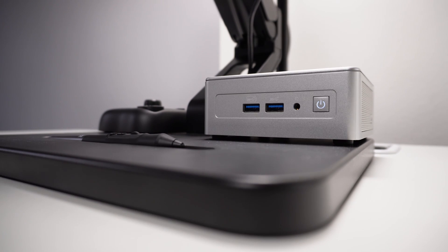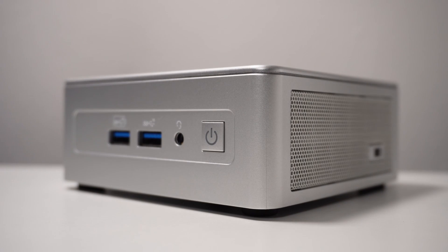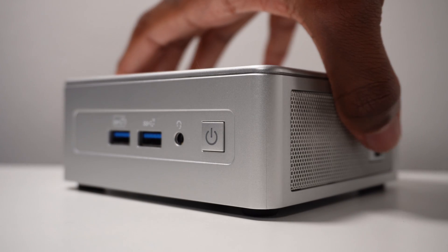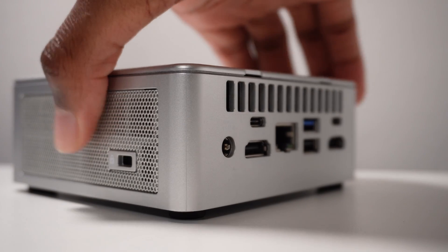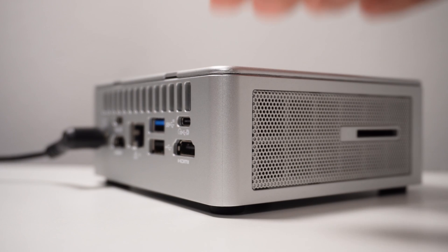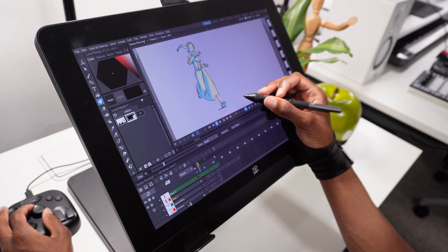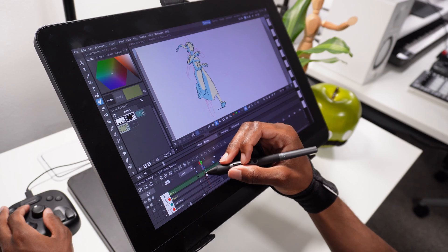Overall this mini animation setup is pretty solid. I don't really see any drawbacks — you're not compromising when it comes to processing power, the ergonomics are great, you can draw at a comfortable angle and adjust the angle of your drawing device. The cable management is minimal: I'm fully up and running with a power cable, display cable, and a USB-C for the Tour Box — that's just three cables for a fully featured animation setup.